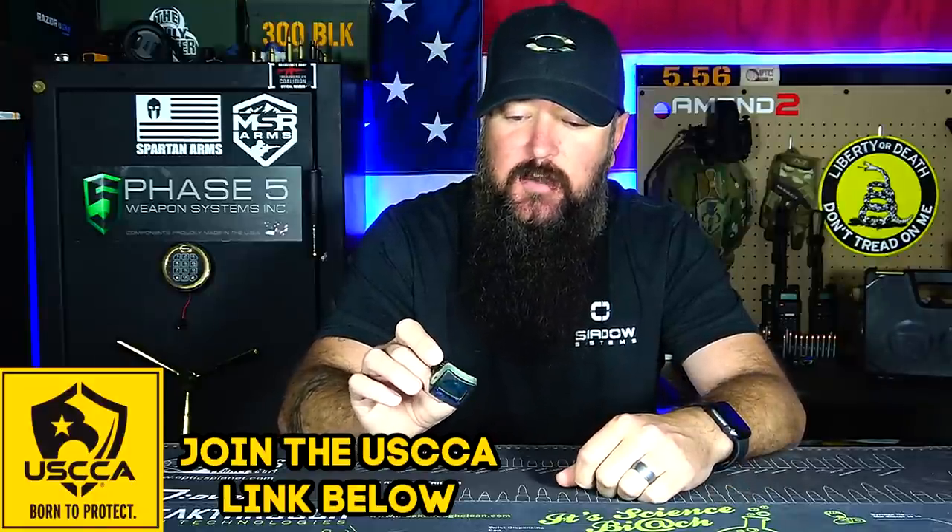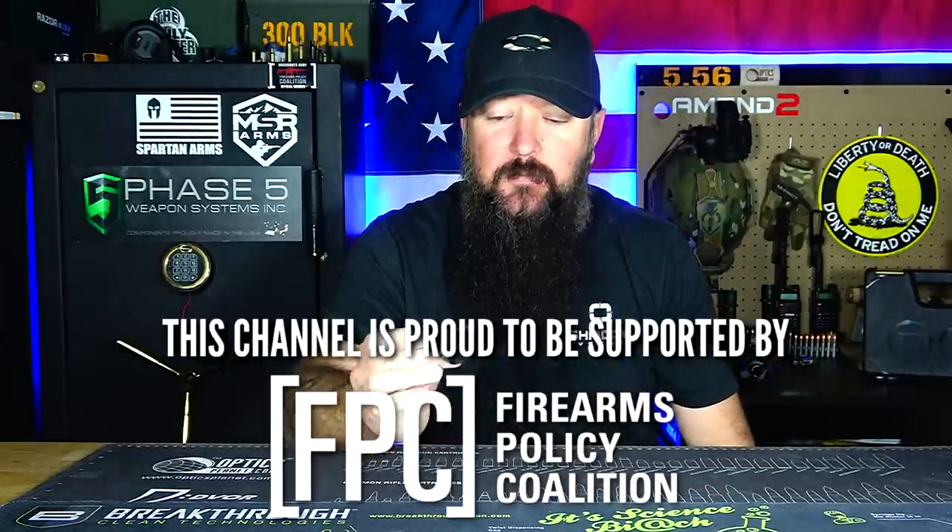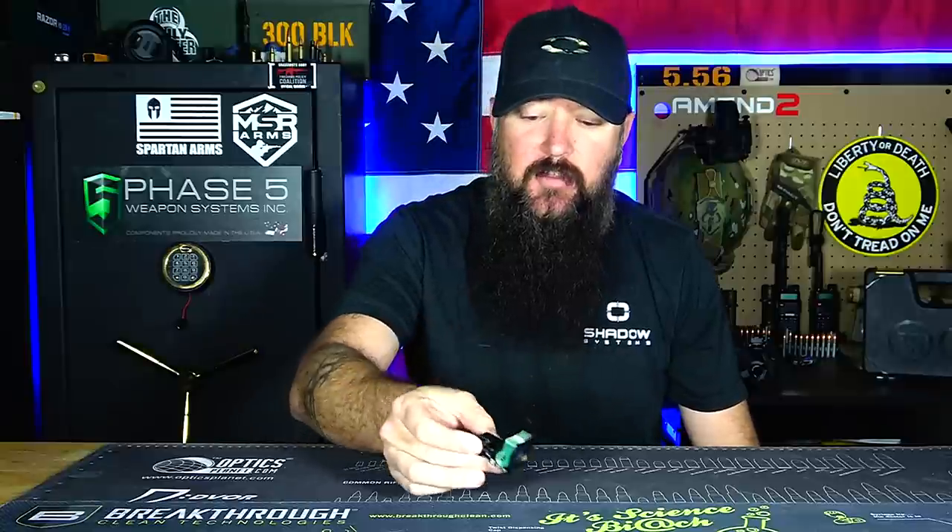That's why I'm making this video — so if you do decide to get one, you're not caught off guard when you look through and go, 'it's really, really dark.' The Trijicon RMR Dual Illuminated, while still an RMR, is my least favorite. Thanks very much for watching — please like and subscribe, and have a great day.